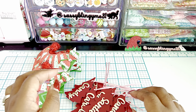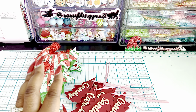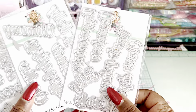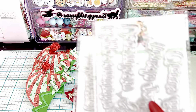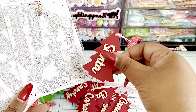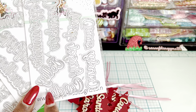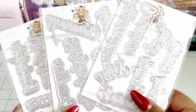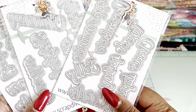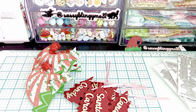Then I played around with some of the word dies. Now these words that you're going to see right now — there is a set of three actually, which I showed you during the reveal video. What I did was use a mixture of all three sets, because I made my little Christmas trees three inches long. So I mostly stuck to some of the smaller words — I picked out all the smaller words that I thought would fit from each of the three sets.